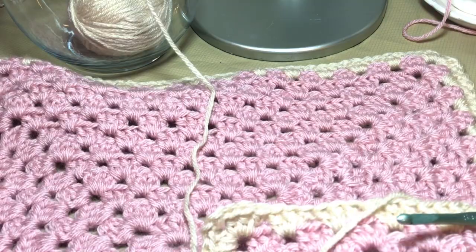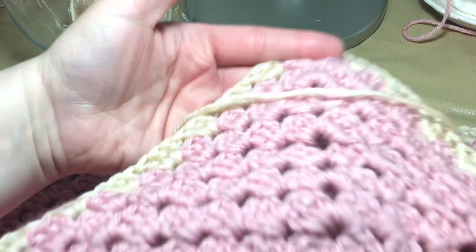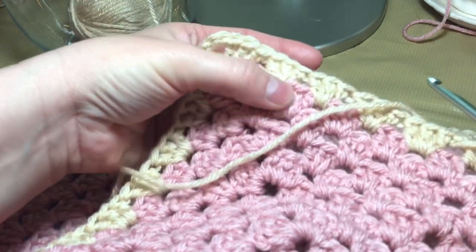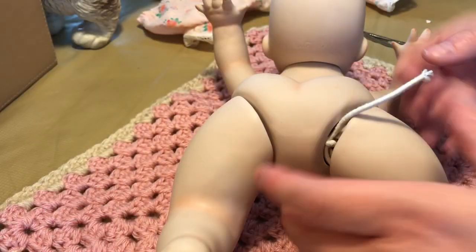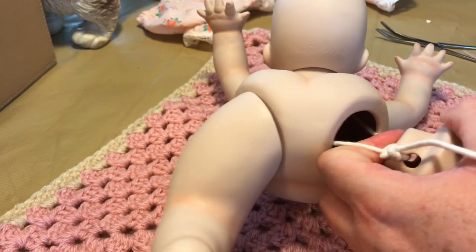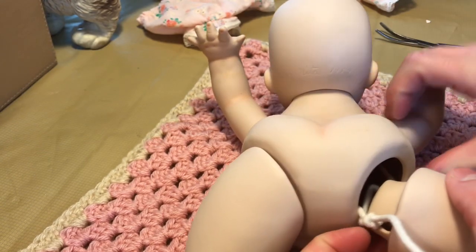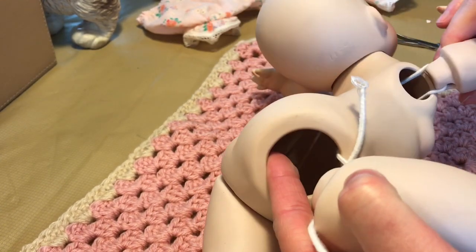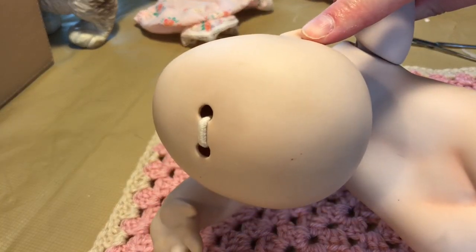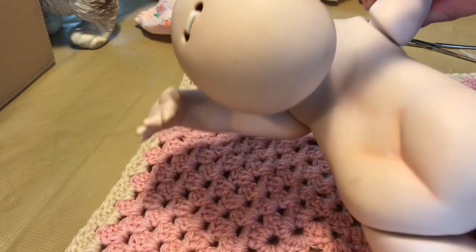I've just finished going around the pink and did one row — I didn't get fancy with it. Now let me tighten this up a little bit. This doll is strung just like a regular doll would be, except it has the addition of a loop coming through the top of the head, not inside the neck.